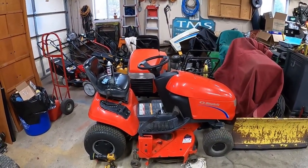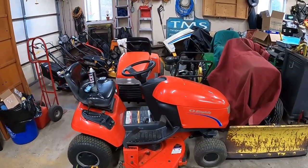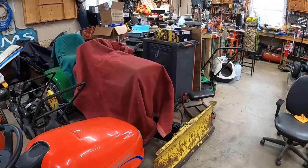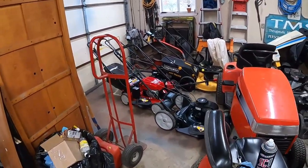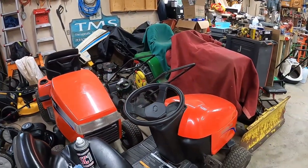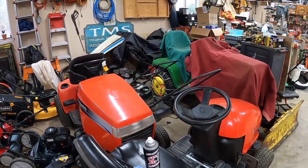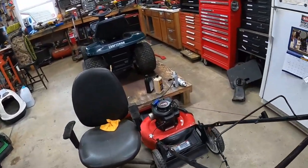Alright guys, figured I'd give you an end of March, beginning of April update. It's been a while since I had a chance to make a video. As you can see, my garage is completely full of projects at this point. Spring is definitely here. I got a lot of equipment in here going out for sale and stuff people brought in to fix. I figured I'd just do a little overview. Don't mind the mess - I've been super busy and my garage is kind of a disaster zone.